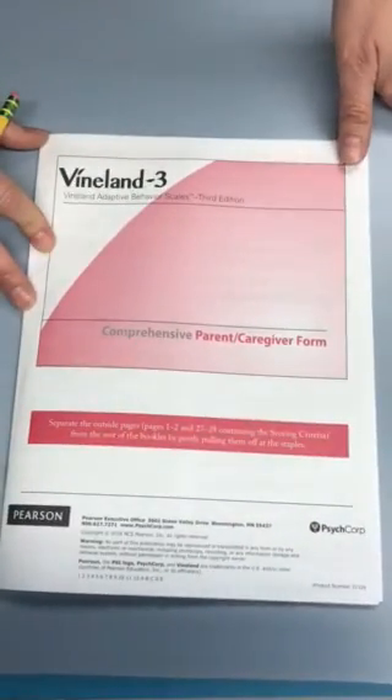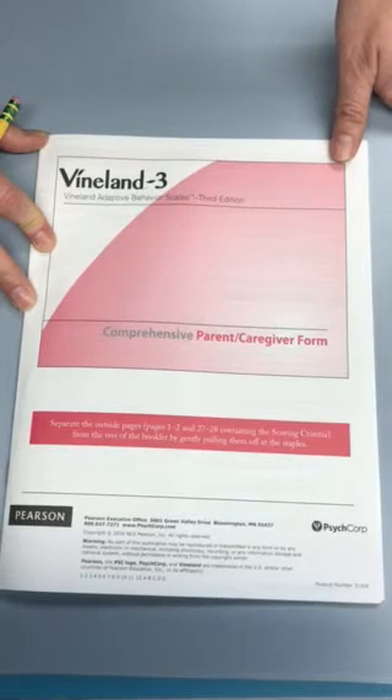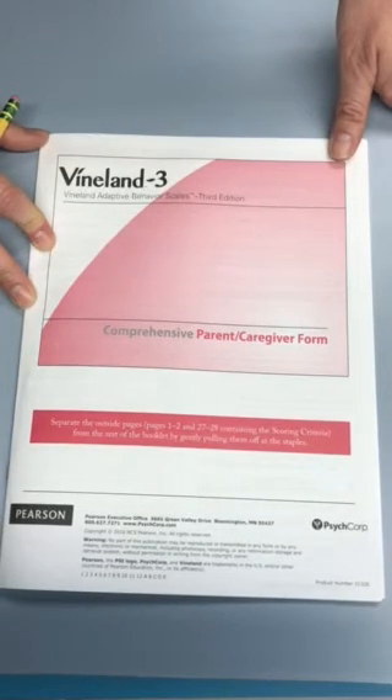If you have any questions about completing the Vineland 3 Adaptive Behavior Scales, please don't hesitate to get in touch with me using the contact information sent home on other paperwork. We look forward to working with you and your child, and thank you so much for completing the survey.